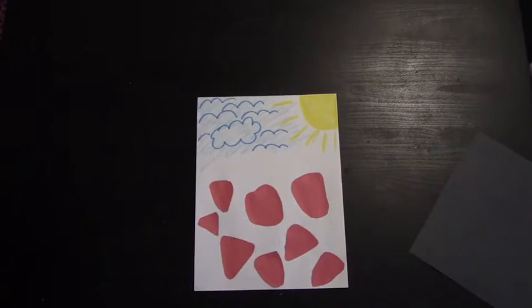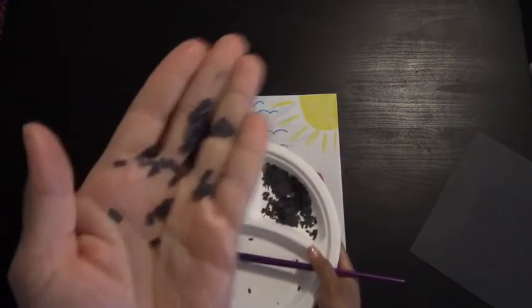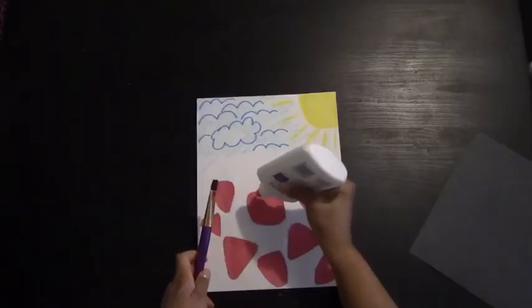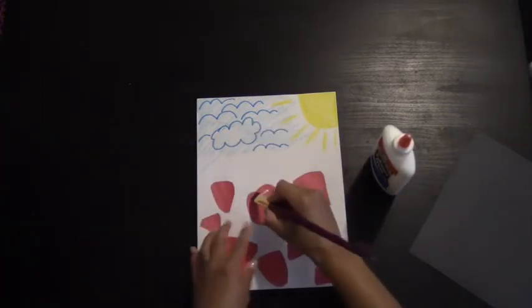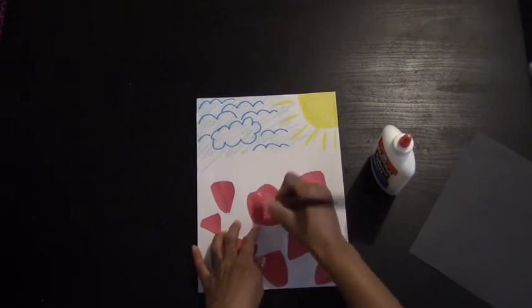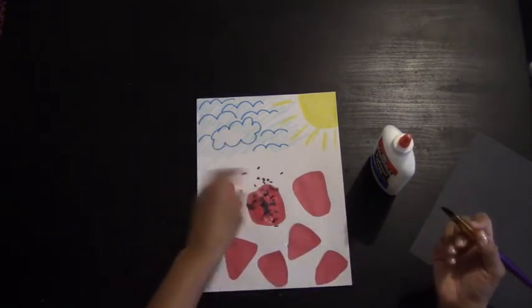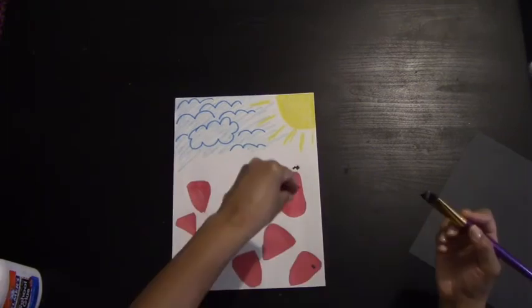Next you're going to take your black piece of paper and cut them into tiny squares — these are going to be the seeds. Go ahead and take a paint brush and glue and brush glue onto your strawberries. You're going to do this for each one. Once you put the glue on, you're going to take the seeds and sprinkle them on. Make sure you tap off the ones that did not stick. You're going to repeat this step for all of your strawberries.